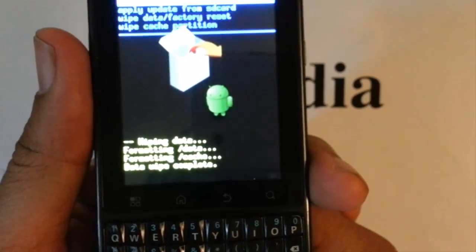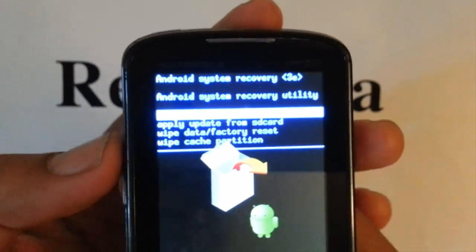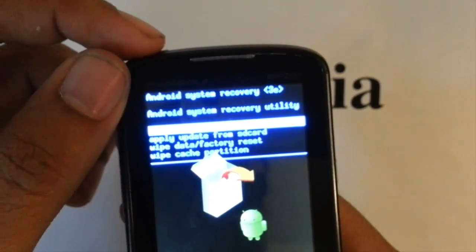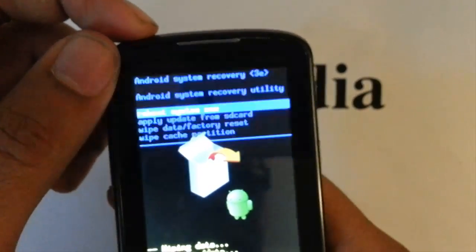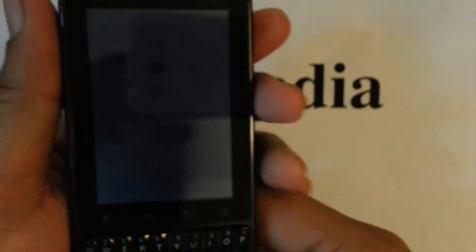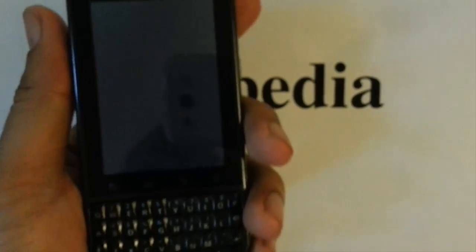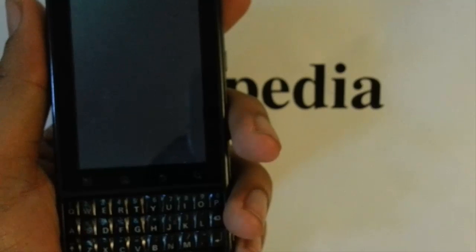Just waiting for it to finish. So that first one is already pre-selected — go ahead and press the power button. It is reboot system now. And that is pretty much it — that is how you do a hard reset on your Motorola Droid Pro by Verizon.